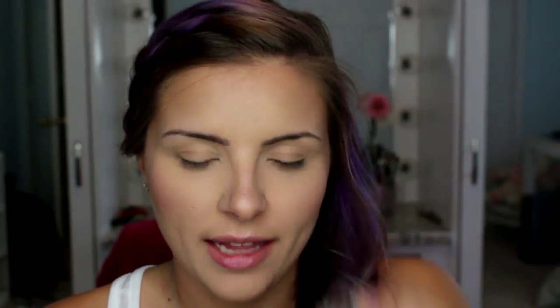Starting with brows, I'm going to be using a brow pomade like I usually do. Some people prefer a pencil, others prefer a shadow or a powder, so just use whatever you prefer. Everyone has a different preference when it comes to how you fill in your brows — some like more natural, some like more dramatic. I like to think I'm kind of in between. I line slightly outside of my brows, but not too dramatically. So I'm just going to get started and show you what I do.